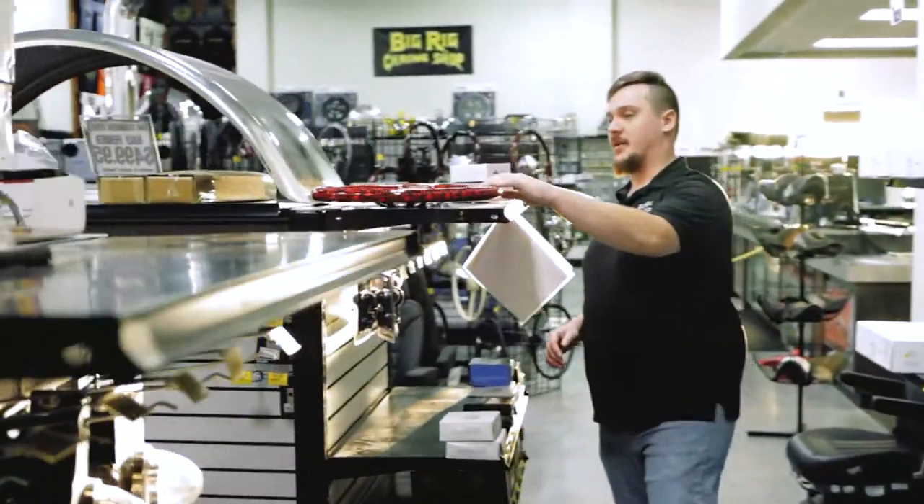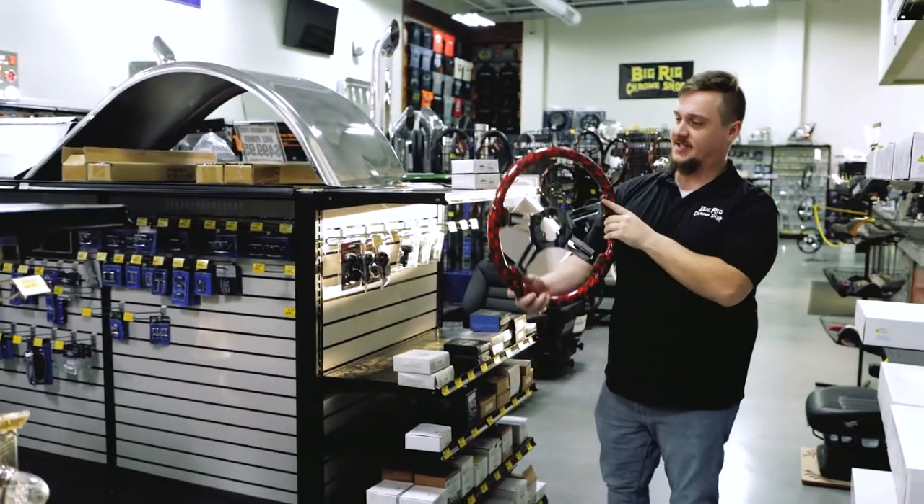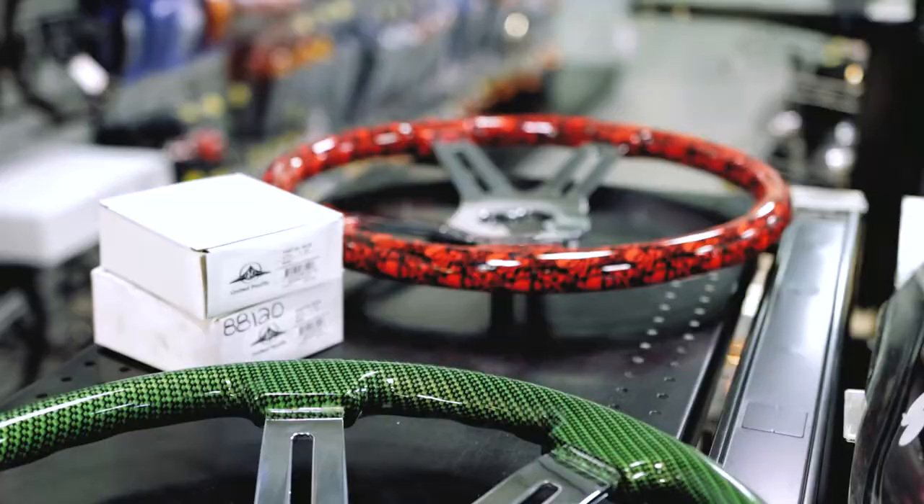If you are looking for something a little more niche, we do have some custom wheels in stock too, like this Red Skull one, which is pretty sweet.